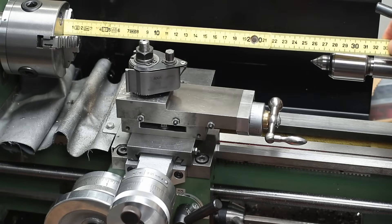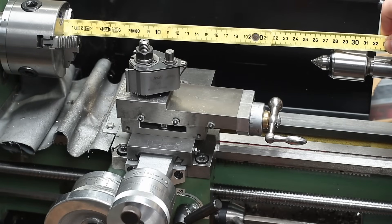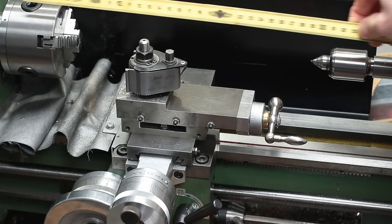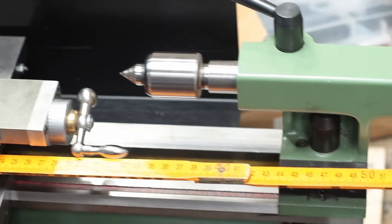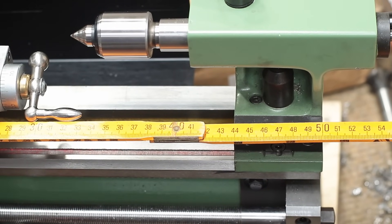The machine bed of my lathe gives me about 300mm of center width, which is not too much. So I already ordered a 400mm long version of the machine bed which will give me 100mm more length between centers. The bed will arrive in a few months and I will make a video about changing to the new bed.